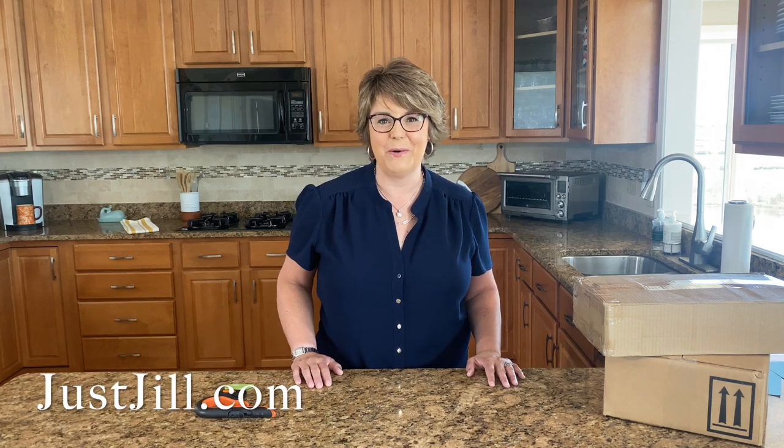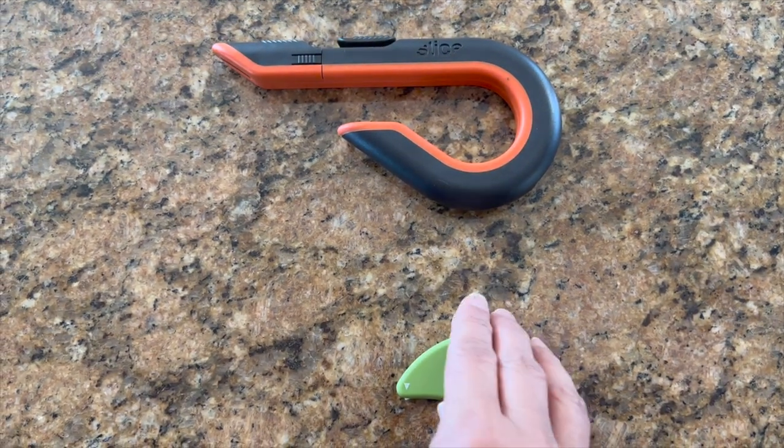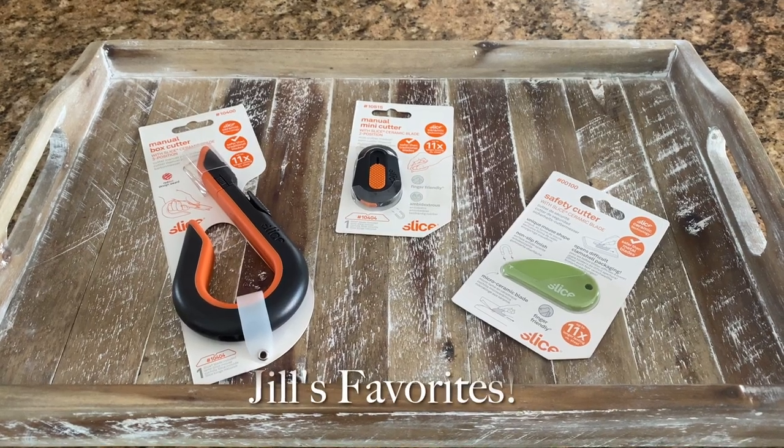Hi, I'm Jill from justjill.com, your go-to gal for all things home. I love it when I find a gadget or a tool that just makes my life a little bit easier, and that's exactly what happened when I discovered these small cutters from Slice. I actually discovered these when I was working on a segment for the Today Show looking for gadgets that make your life easier. They might perform the way you would think a box cutter would, but they're so much better because of their technology.